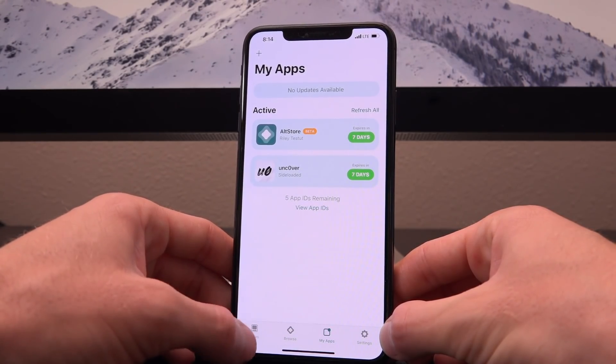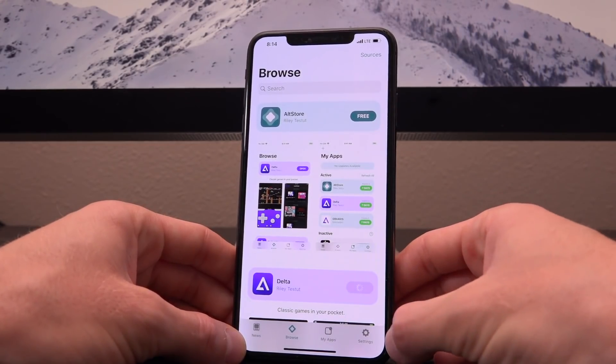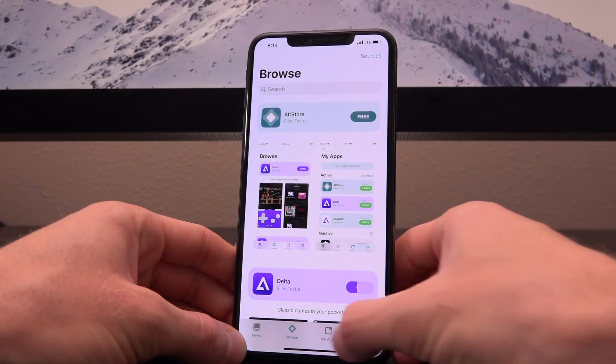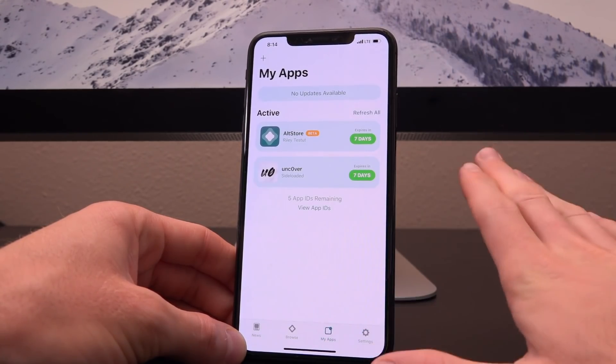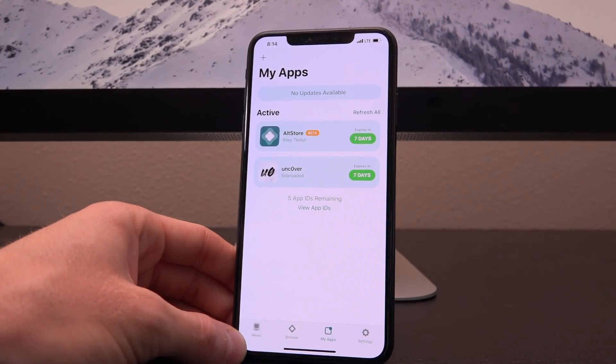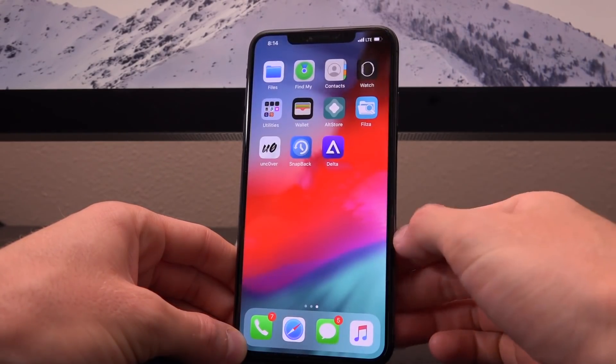Let's go to the Browse section and tap on Delta to get it installed on our device. Download it, and it's installed and signed — without a computer, without AltServer on our computer. It's mimicking what AltServer would do, directly on your device. Basically it just allows AltStore to install and refresh apps without a computer.